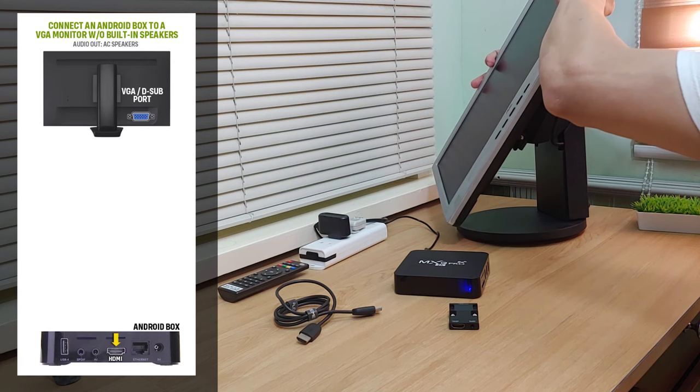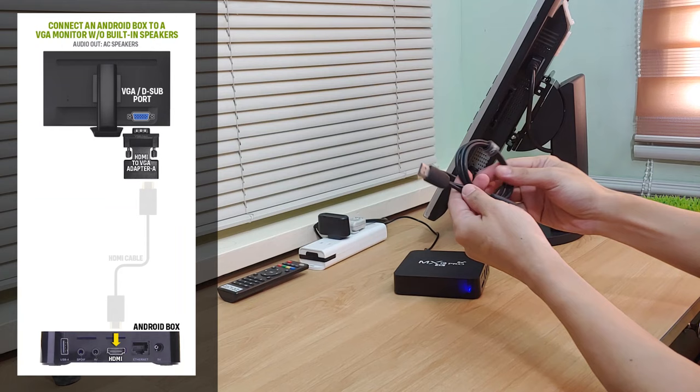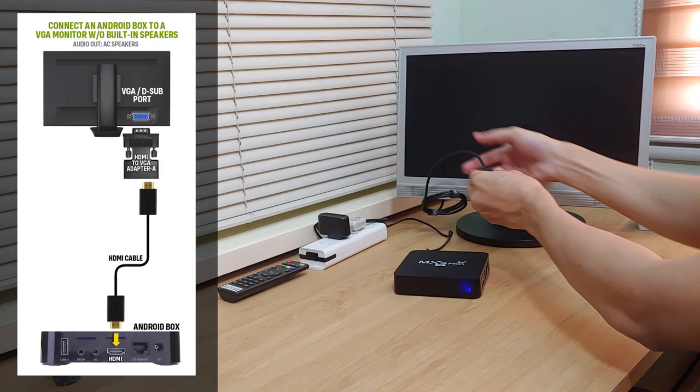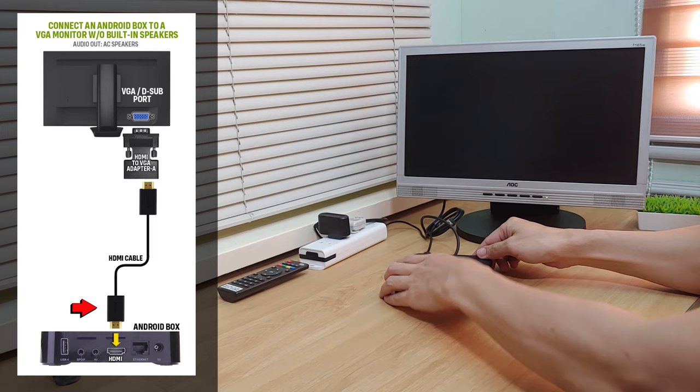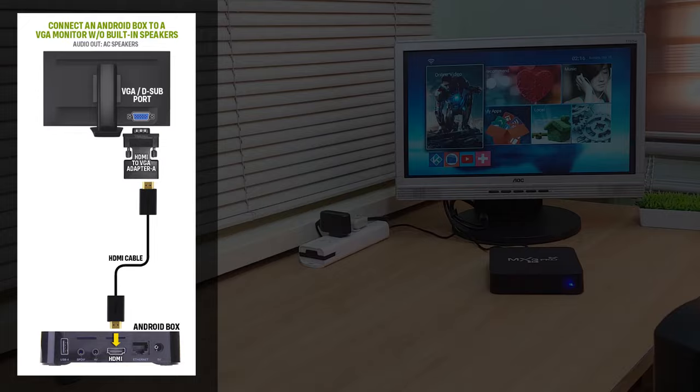To connect the Android box to a VGA monitor, simply plug the HDMI to VGA adapter into the VGA port of the monitor. Now get your HDMI cable and plug its one end into the HDMI port of the adapter. And connect the other end to the HDMI port of the Android box. We can now see that we have successfully output the display to the monitor and the only problem is that we don't have any sound output. Let's connect an external speaker.